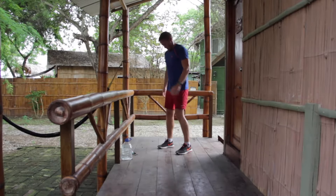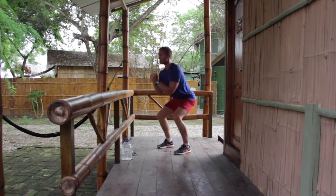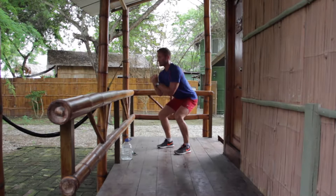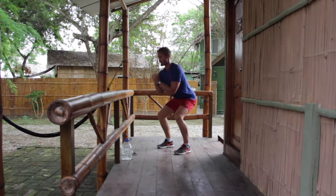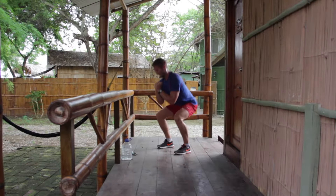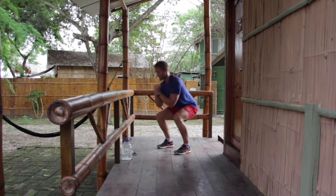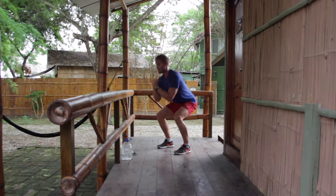Squat pulse — squat down, get the tension on the legs. Chest up, bum back, weight in the heels. There we go — constant tension. It'll not take long to burn. It's burning. Core. Last ten seconds — you've got the single arm plank next.